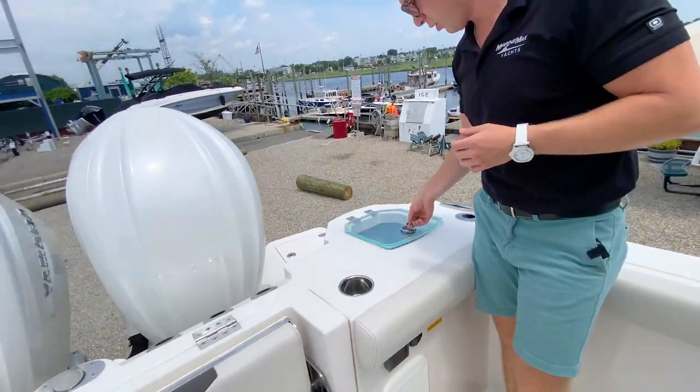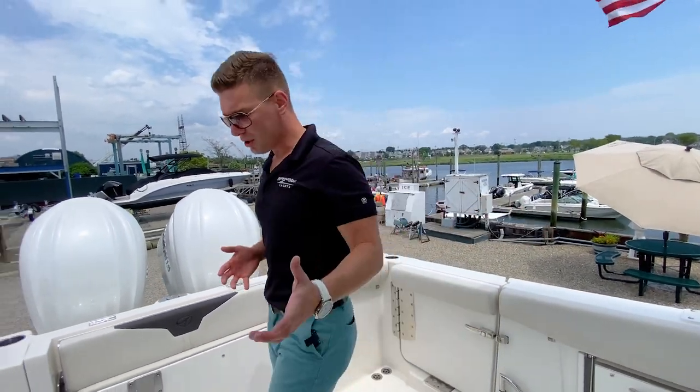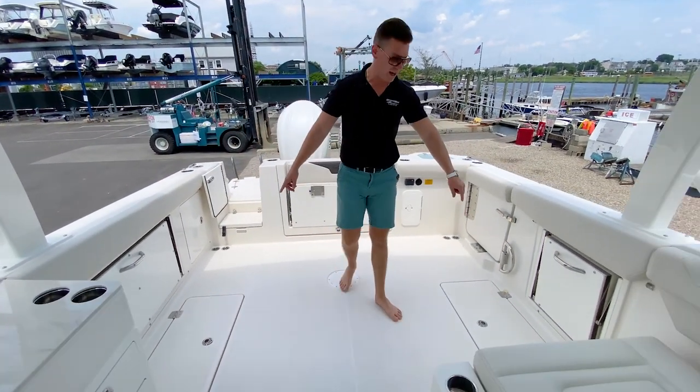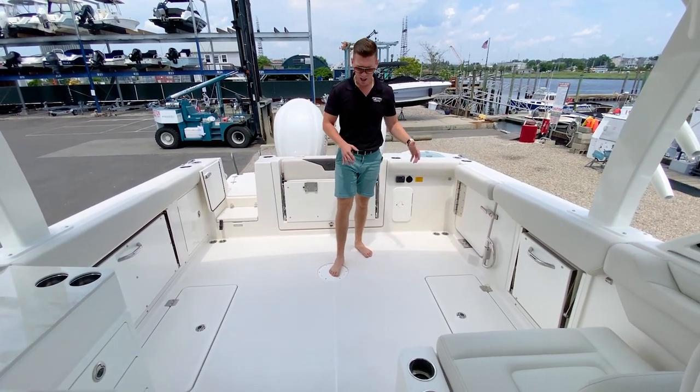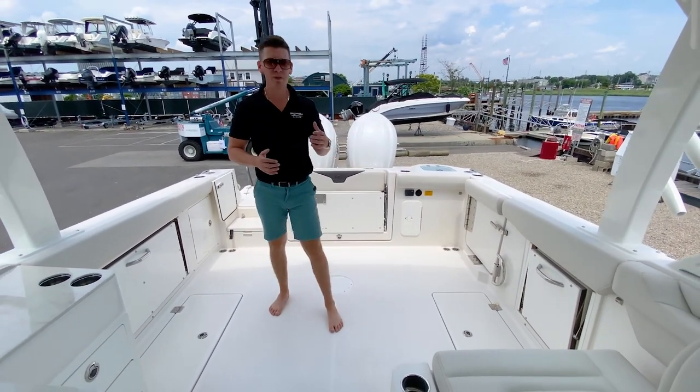We have a port quarter live well — very deep, easily accessible with an acrylic top, which I appreciate as an avid fisherman. We also have two mirrored in-floor fish boxes, port and starboard side. This is a boat I could take out with a couple of buddies and fish comfortably all day long.